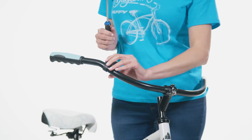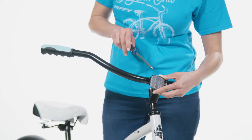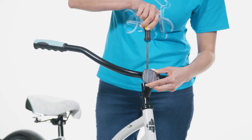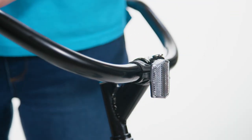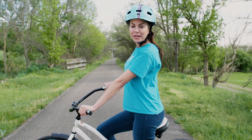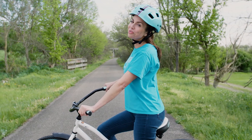To install the front reflector, rotate it on the handlebar so it points straight forward, then snugly tighten the clamp screw. And that's that — just make sure the tires are properly inflated and you're ready to ride.